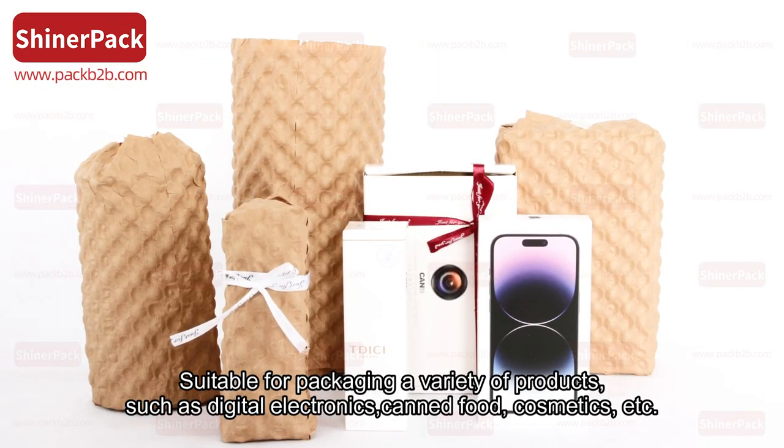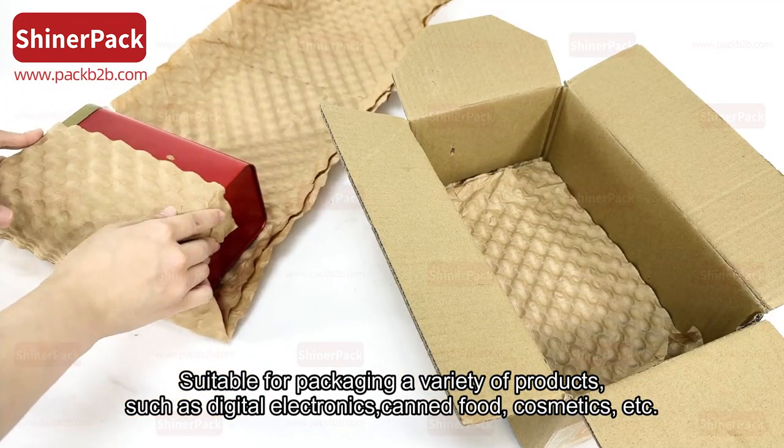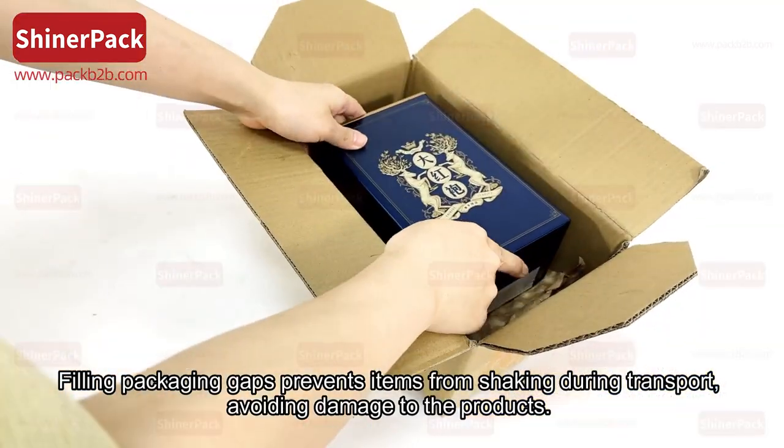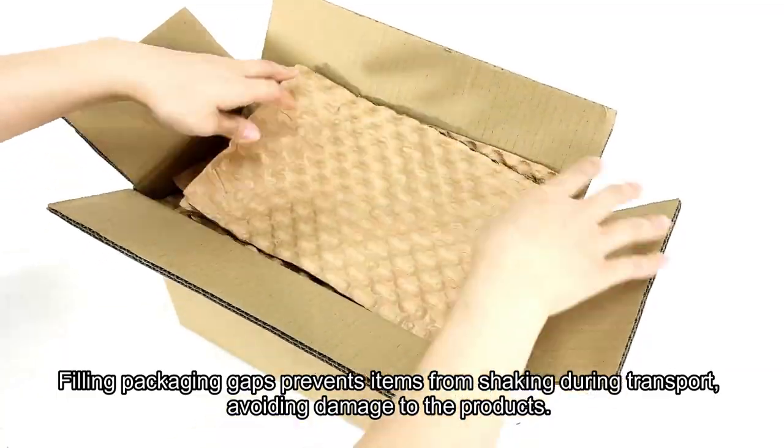Suitable for packaging a variety of products, such as digital electronics, canned food, cosmetics, etc. Filling packaging gaps prevents items from shaking during transport, avoiding damage to the products.